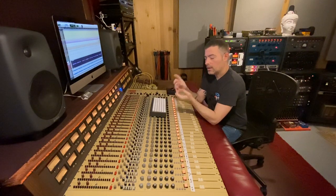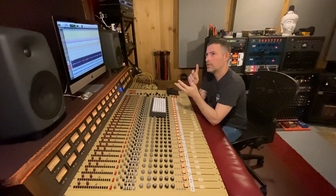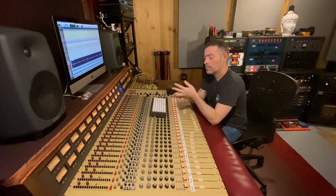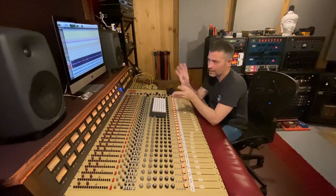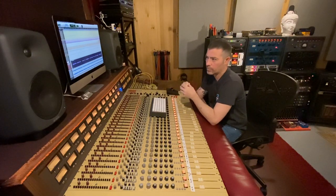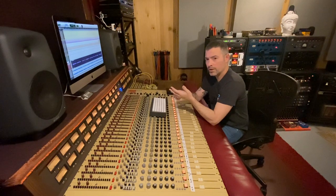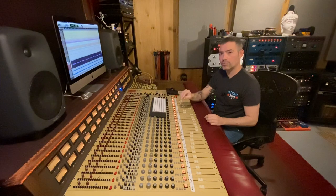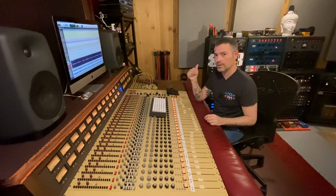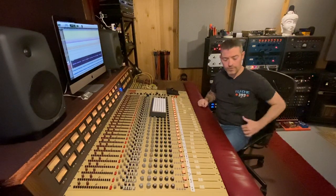That right there — great singer. That was my U47 into my Neve 1066 and I believe either into the Fatso or my Gates Stay Level — it sounds more like the Fatso. I did this band's full album and we used a couple different compressors. No EQ on that track at all — it's the singer into the microphone. Didn't reach for EQ, reached for the Dolby 361, and that's the result. Let me know what you think about the Dolby 361. Thanks for watching.